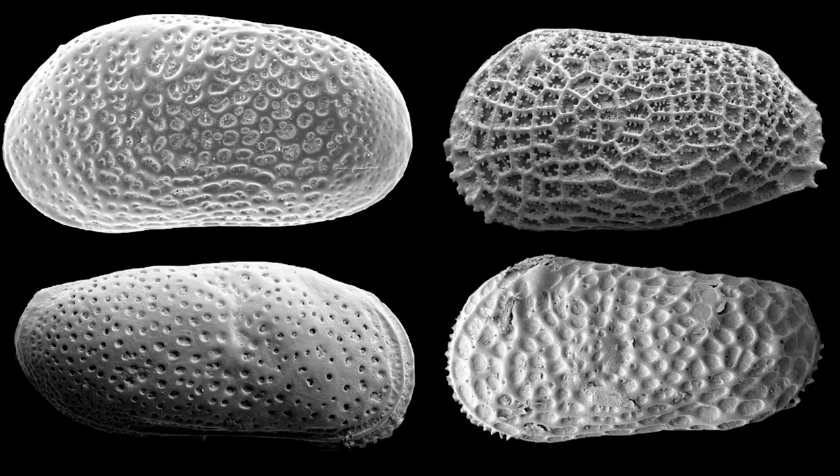Ostracod ornamentation characteristics are the most important genus-level morphological features. Ornamentation can have different functions such as protective, locomotive, and reinforcement of the carapace. The external morphology of ostracod valves can be extremely variable. Common types of ornamentation include the following: valves can be punctate or pitted, with punctae that vary in size and cover the entire valve or only part of it.